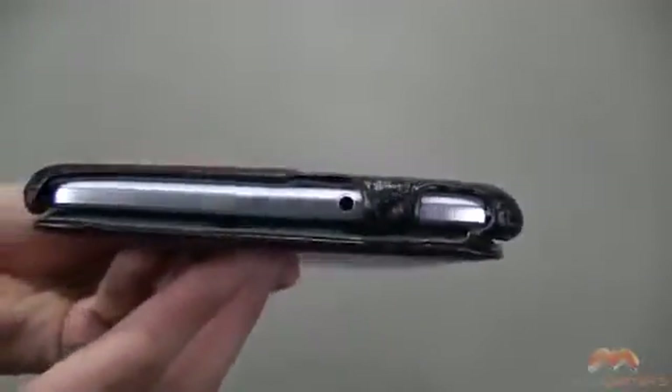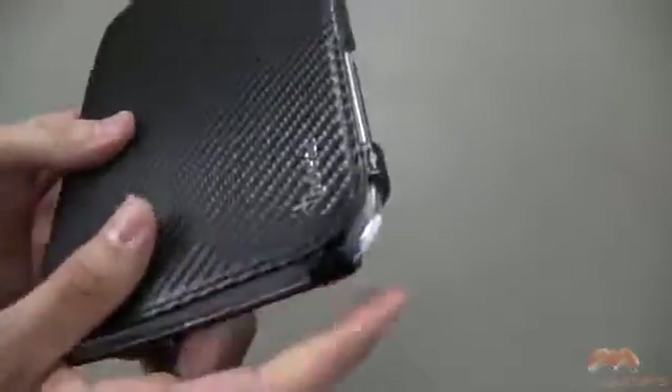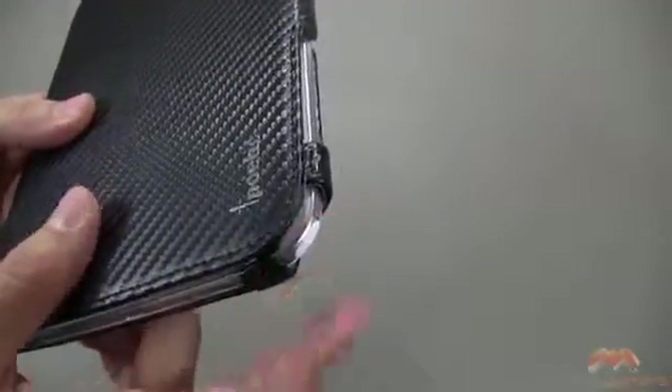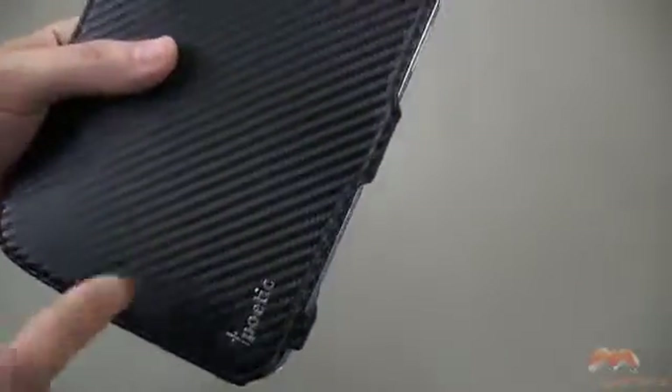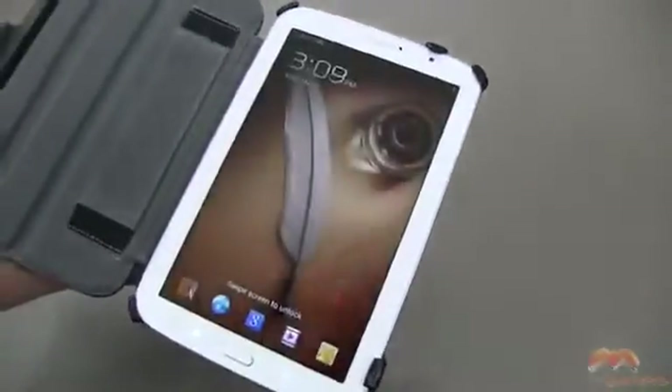I will say that as you're looking at this, if it was to drop, there are some areas where it could take some damage, probably notably right here. So from a damage or drop perspective, it's probably going to give you a moderate level of drop protection.